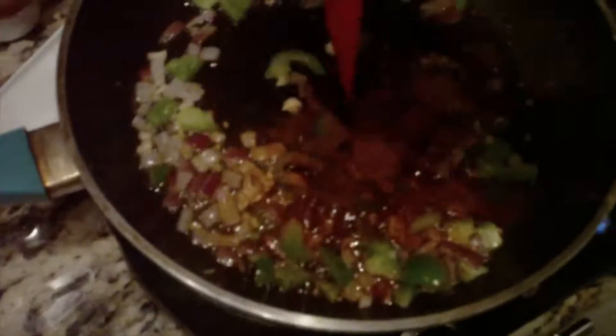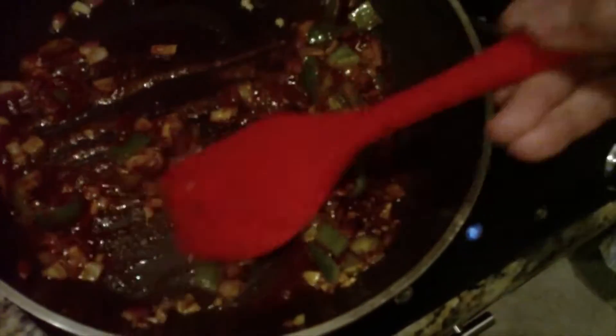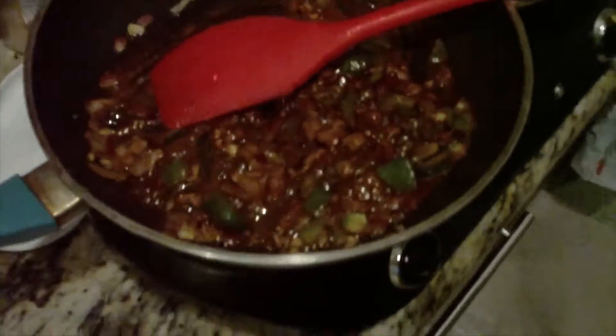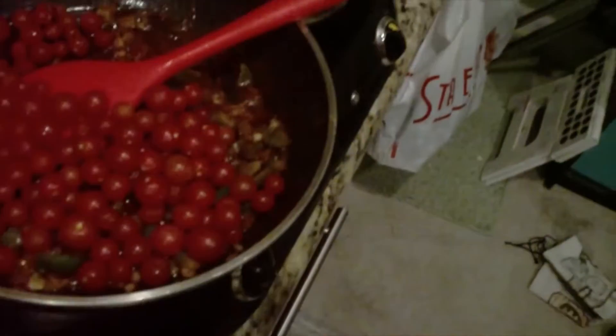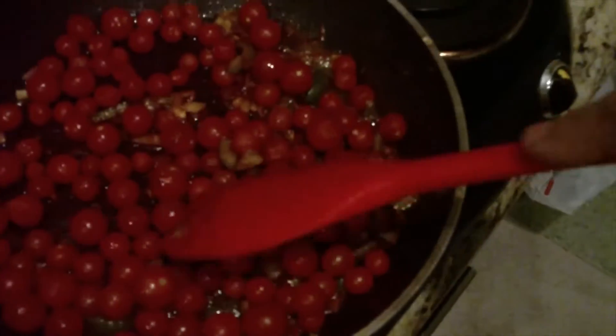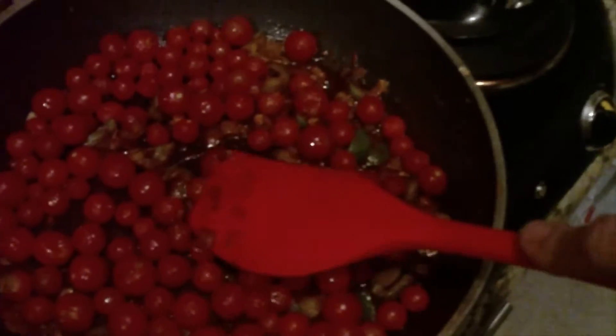Now I stir this all together before I put my tomatoes in. It's supposed to be quite aromatic. Now in go the tomatoes. They say you use canned peeled tomatoes but these will do — any tomato you have will work. It'll take a little bit for these to warm up, start cooking, and then I can squish them.